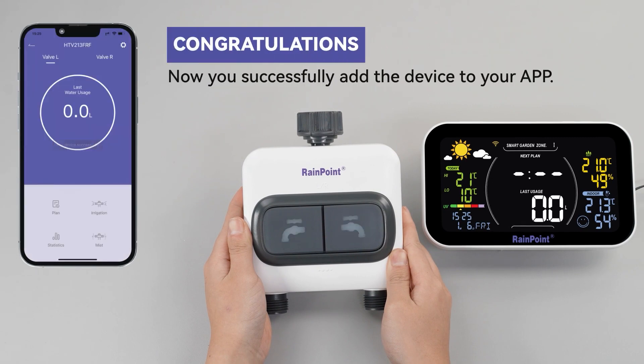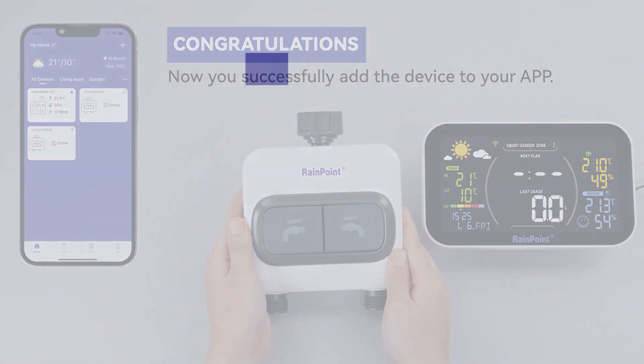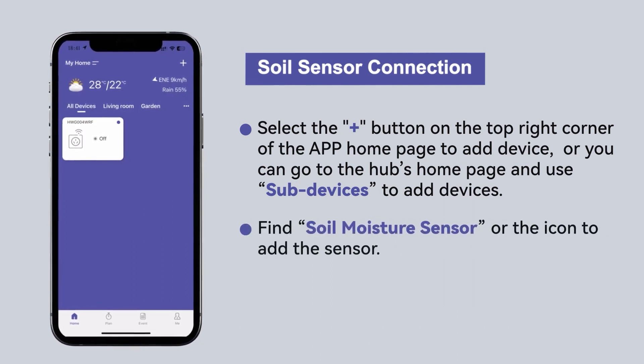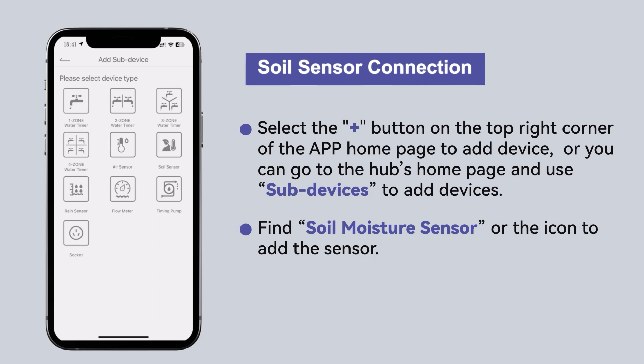Congratulations — you have successfully added the device to your app. For soil sensor connection, select the plus button on the top right corner of the app home page to add a device, or go to the hub's home page and use subdevices to add devices. Find the soil moisture sensor or the icon to add the sensor.